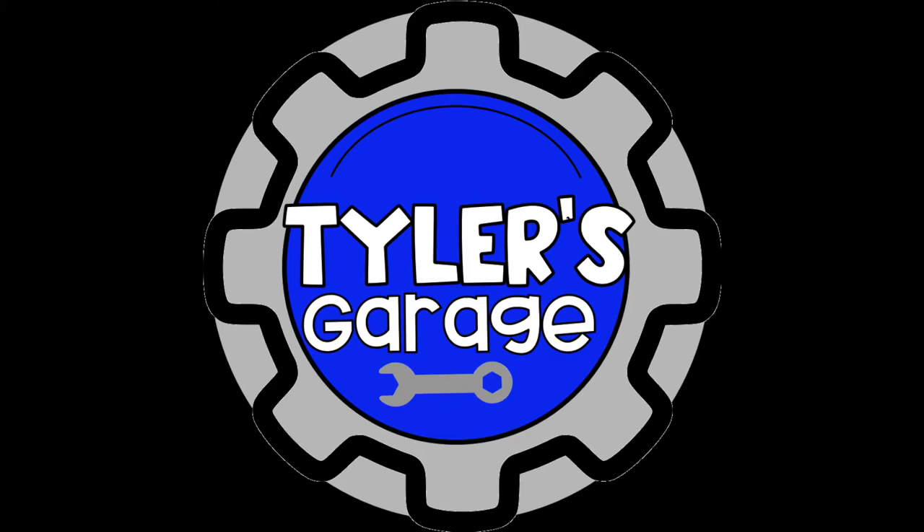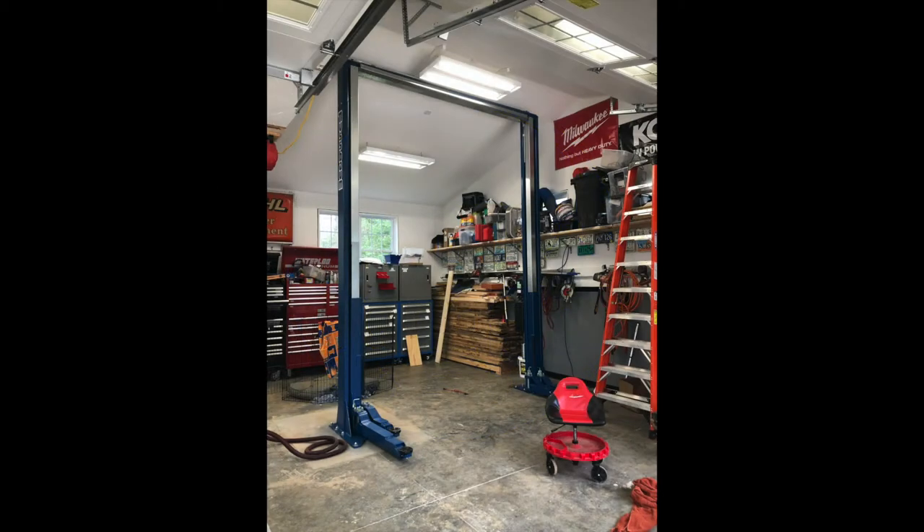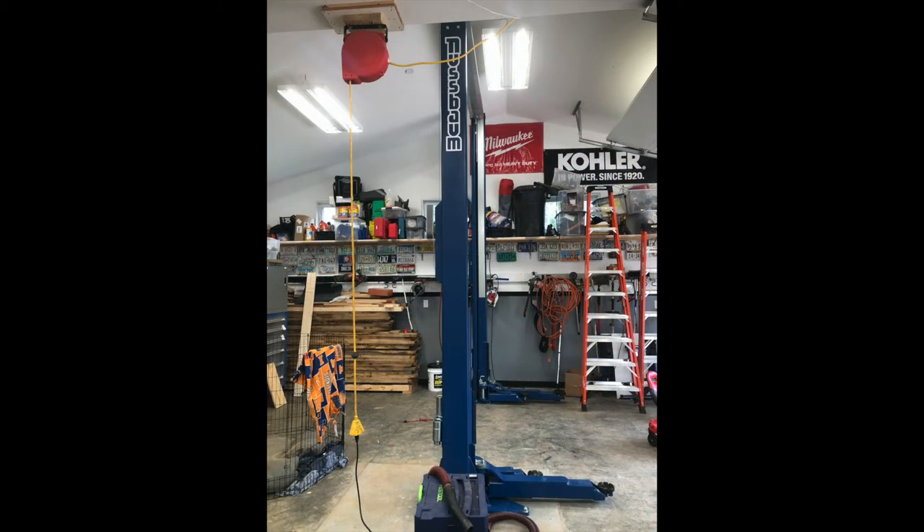Welcome to Tyler's Garage. Today we're going to look at the installation of my Nussbaum two-post lift. I'll mention some issues that I encountered. Hopefully this video will help you with the installation of your own lift.